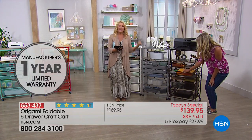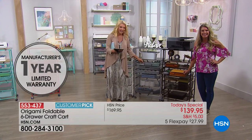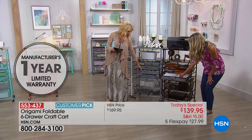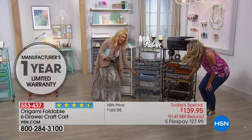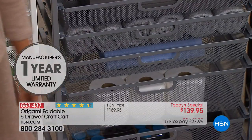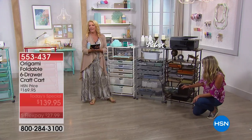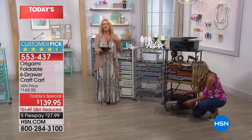Barbara: I bought this craft cart the only other time I saw it on — some months back — and I even wrote an email saying where is it, I want more. Hosts: Well, we listened to you! We got your email and said, let's just make it a Today's Special. We're very responsive.